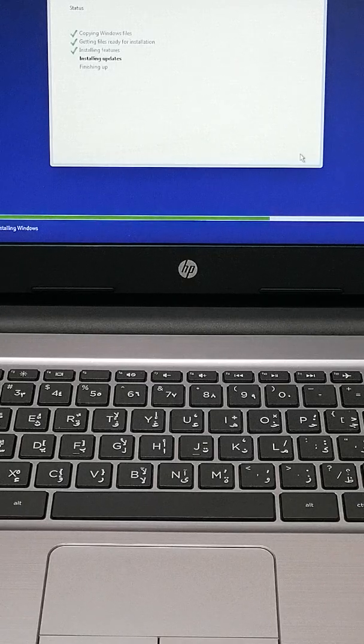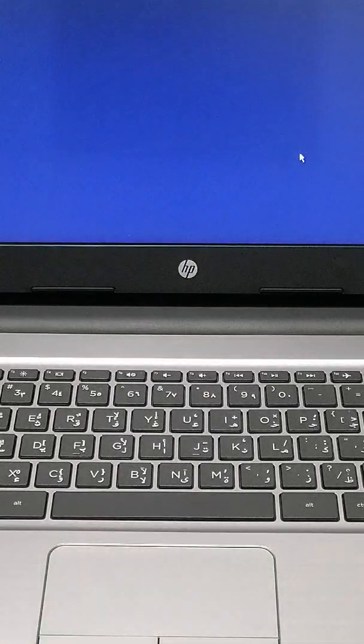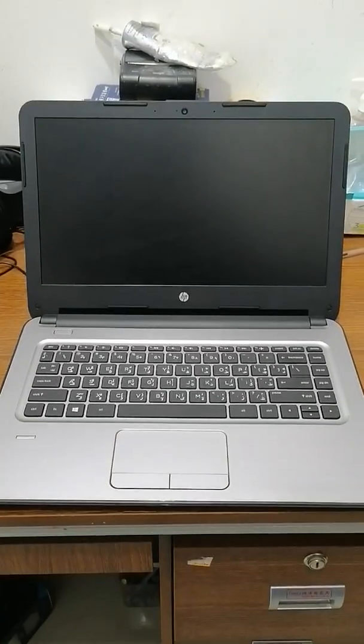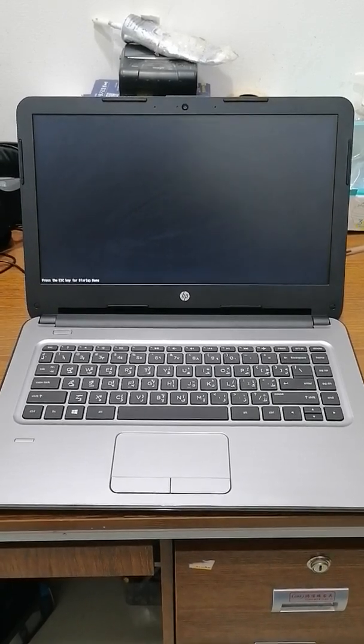Installing updates now — this needs maybe one minute. Finishing now — 10 seconds. It needs to automatically restart now, and it will automatically come back. Just a moment — yes, yes, automatically starting again.